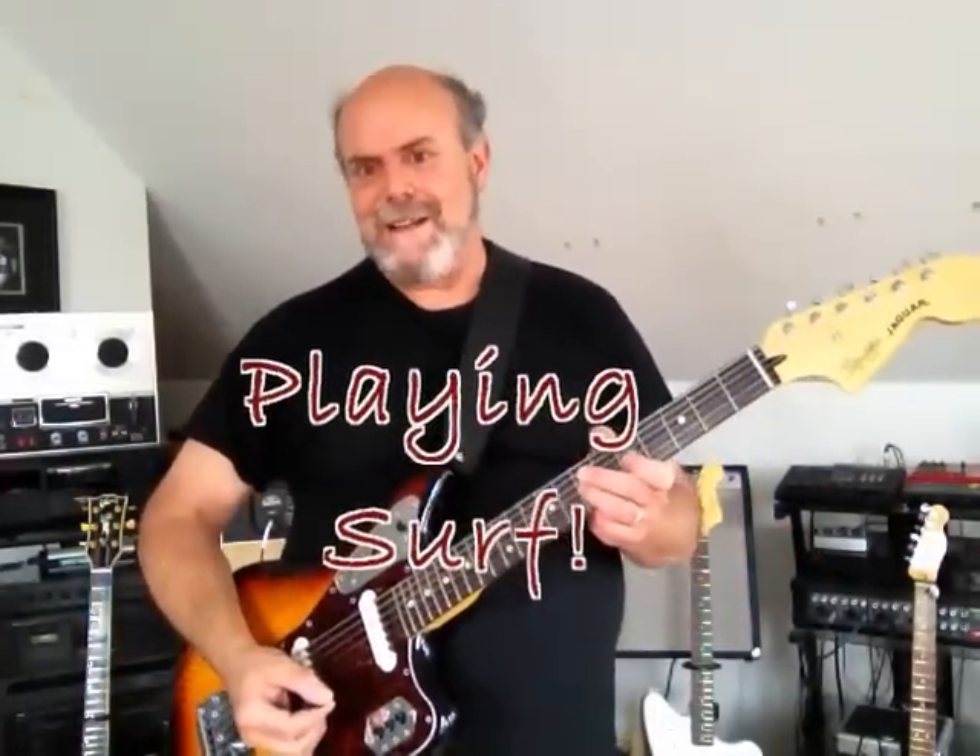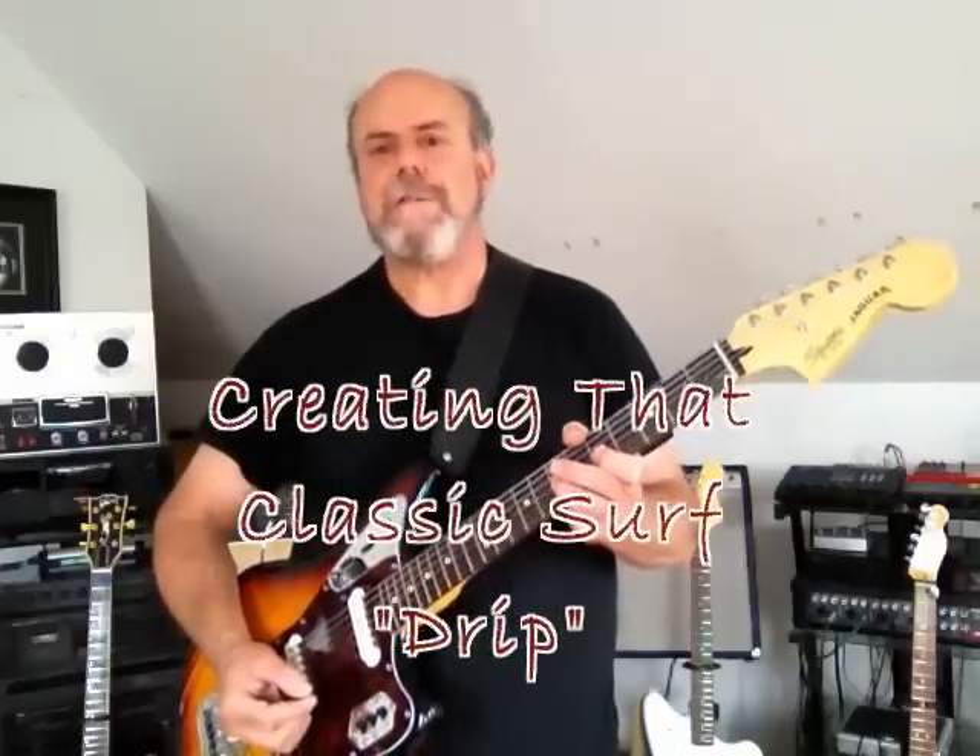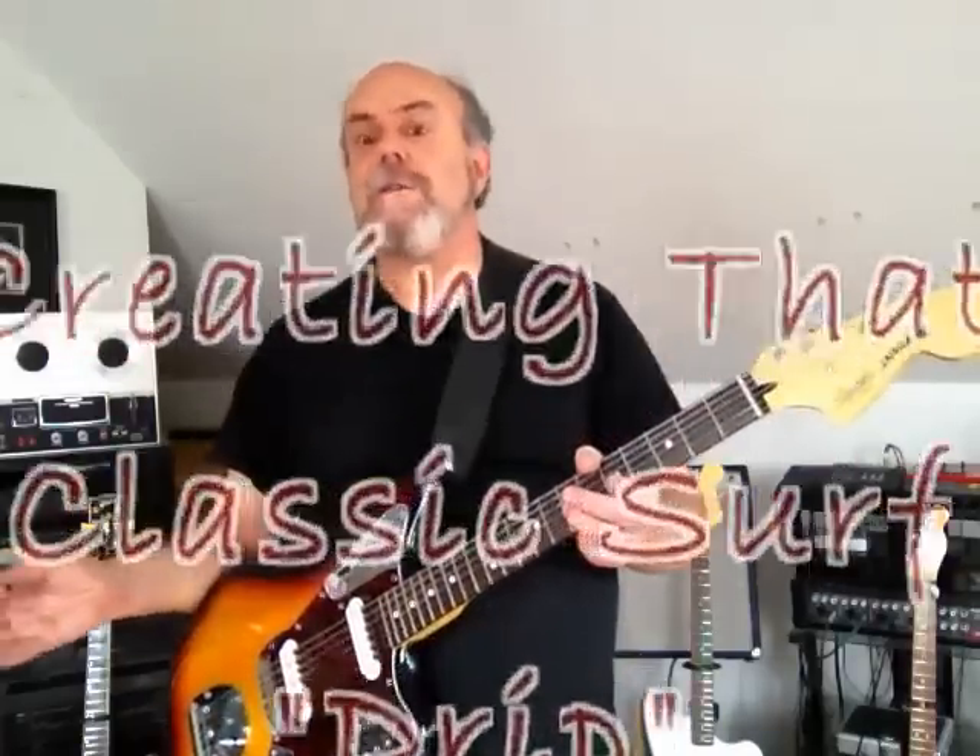Hello surf friends. I'm making this video to share some of the things I've learned about getting that essential surf sound called drip reverb. This is a sound we've all heard mentioned and read about. Do we know what it is? Can we analyze it? Do we understand it? And most importantly, can we, using the equipment we have at hand, get it?